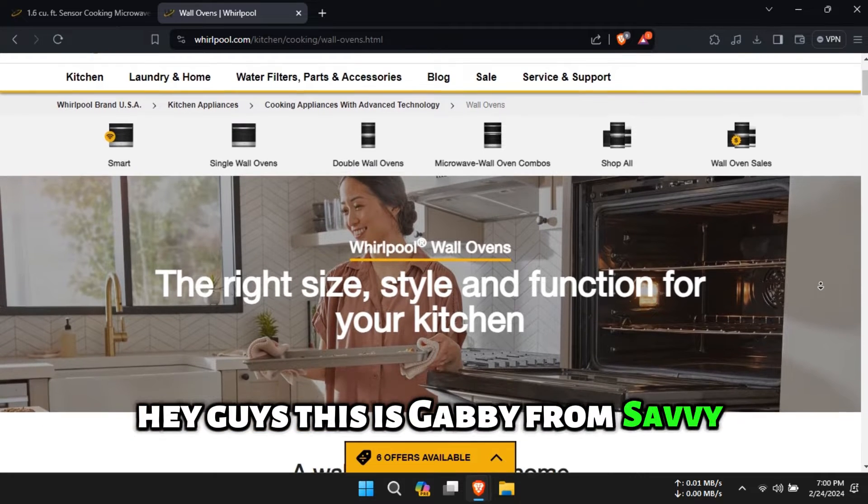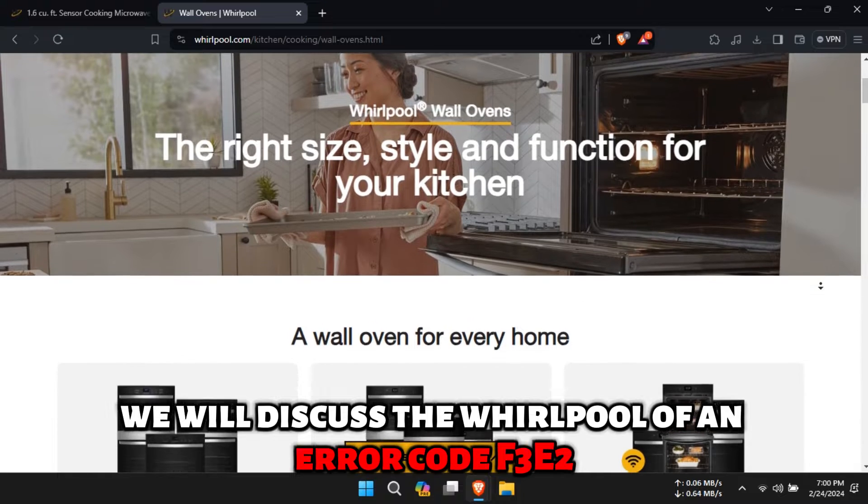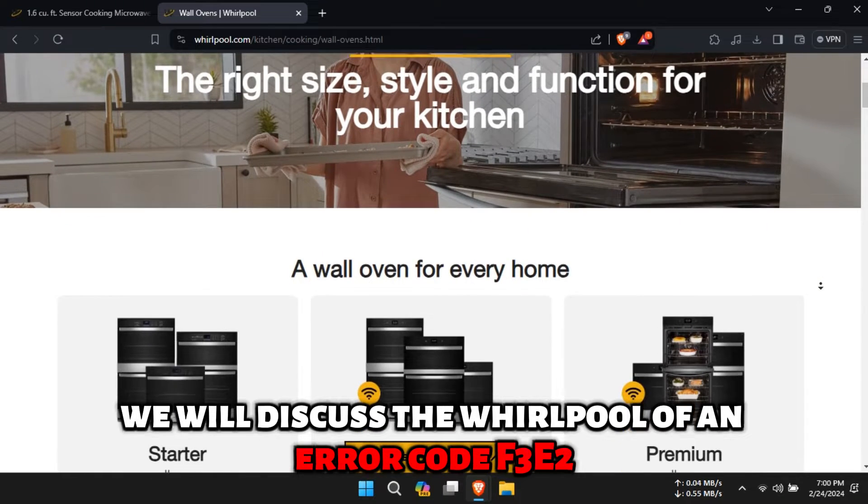Hey guys, this is Gabby from Savvy Professor. In today's video, we will discuss the Whirlpool Oven Error Code F3E2.